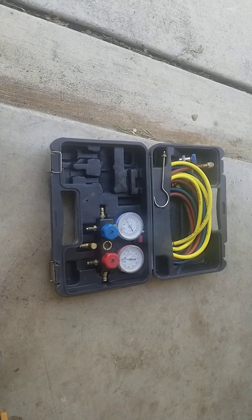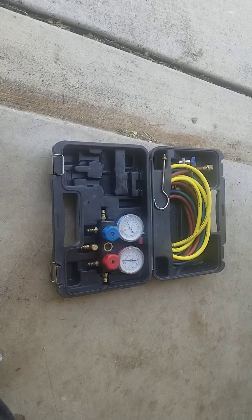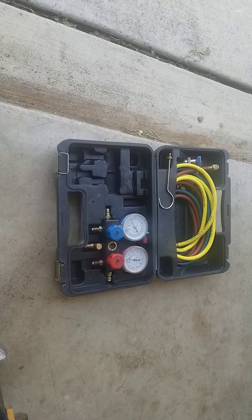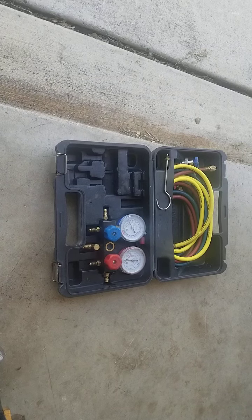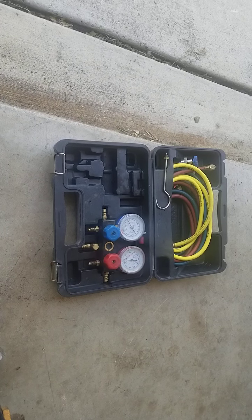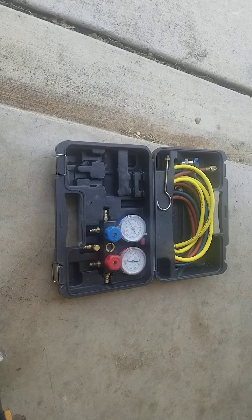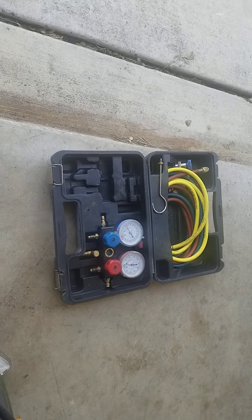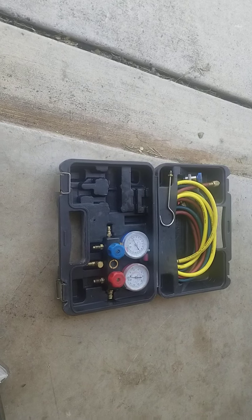Nitrogen can be manipulated to simulate high pressure on the high side. You can actually take it to where the safety valve and compressor pops — around 425 to 450 — but I don't recommend it. I take it to 300 to 320 on the high side with nitrogen, then use soap and water. That method gives you quick, visual, positive confirmation of any leak. Then whatever the problem is — a plugged expansion valve or whatever — we go ahead and address it.